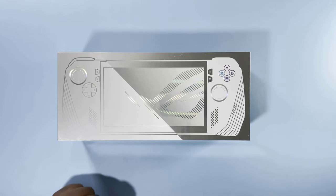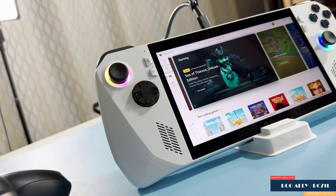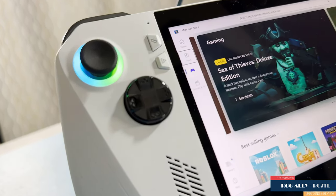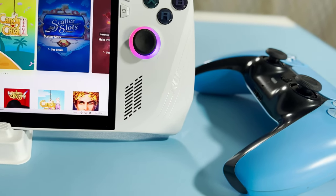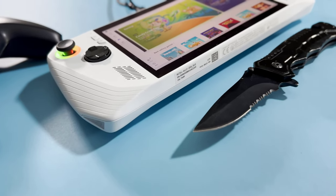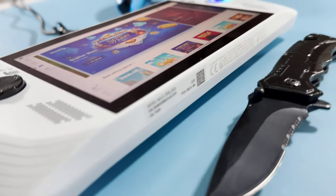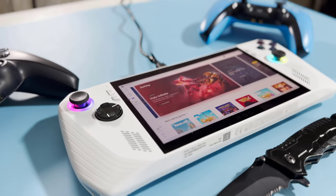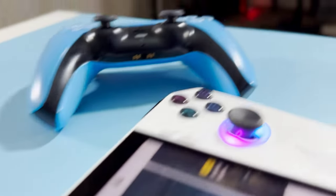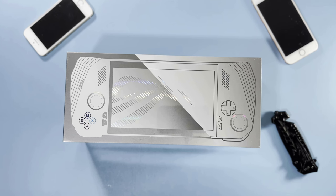Could this be the future of gaming? Well, we are soon to find out. Hello, thank you for joining me today for another exciting episode of unboxing. This is Maxi Limit. Let's get the show on the road.